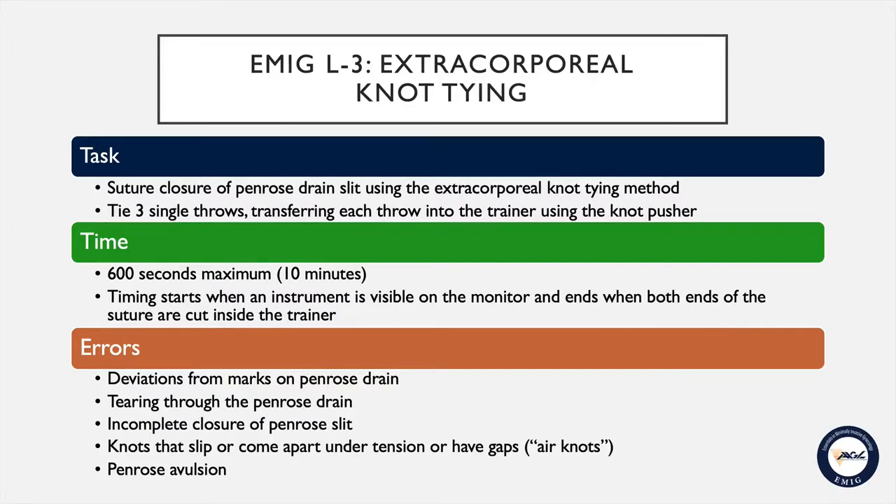Errors will include deviations from the marks on the Penrose, tearing through the Penrose drain, incomplete closure of the Penrose, any knots that slip or come apart under tension, or have gaps — also known as air knots — and Penrose avulsion.